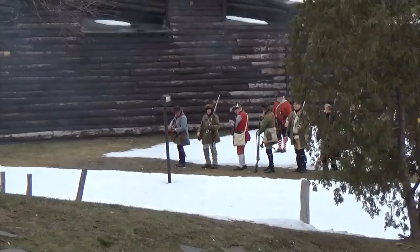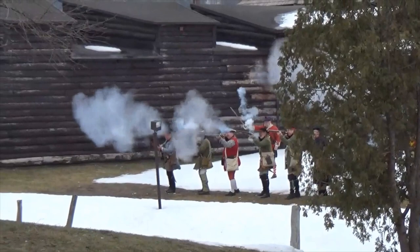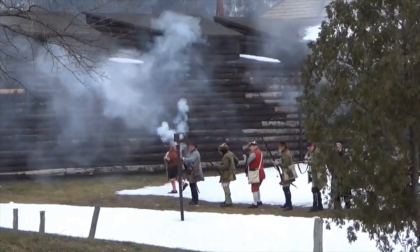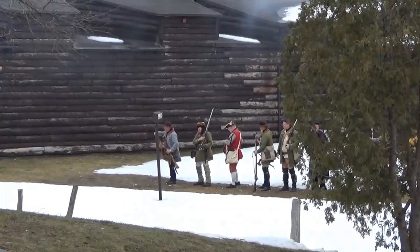They're close together, and just imagine the smoke of the muskets going off, the smell of the gunpowder, the screams of the wounded. To be an 18th-century soldier and live through a battle took a lot of courage to stand there. Most of us, if somebody was shooting at us, we'd be running and hiding behind a tree. The Native Americans did that, but the British and French soldiers did not — they were out in the open in that linear warfare formation.